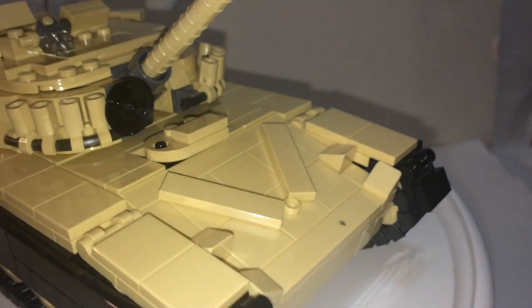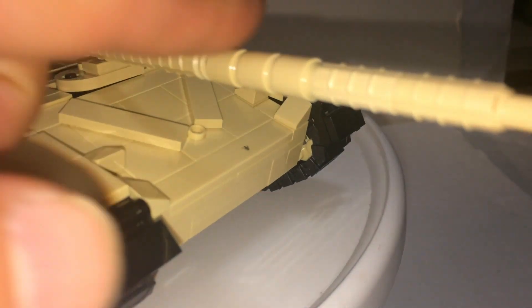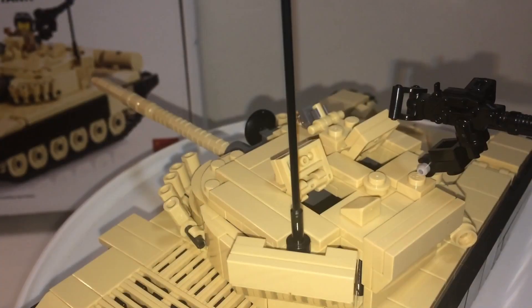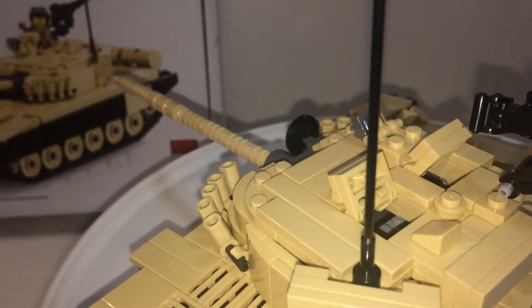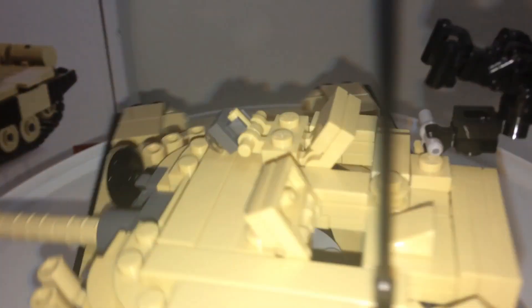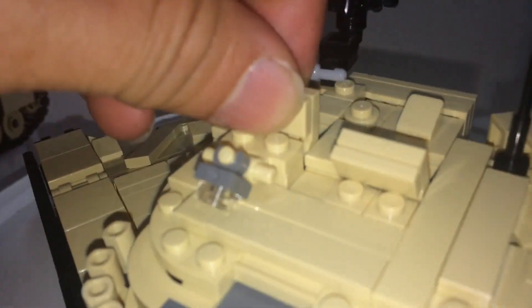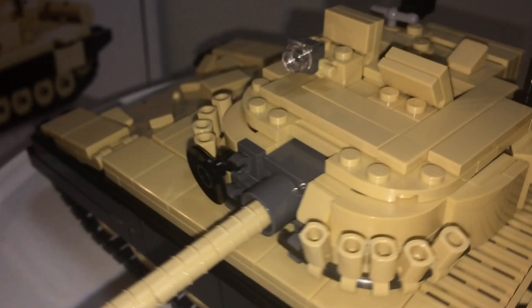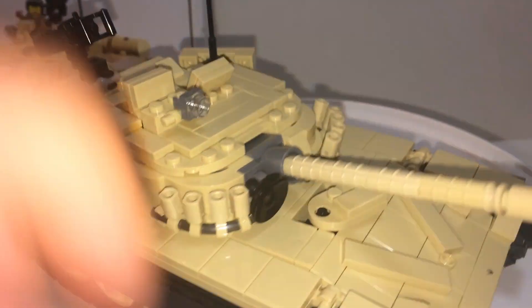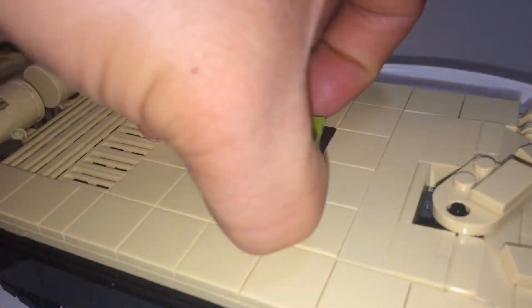The cannon can go up, and it can also go down a little, though this part gets in the way. You can sort of open this hatch and put your minifig in there. Also included is an antenna, a secondary weapon, a couple of hatches, and a light. The turret can rotate 360 degrees.